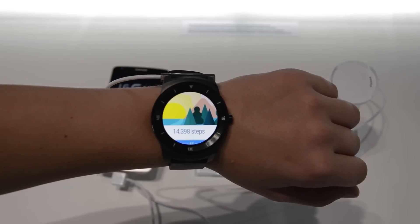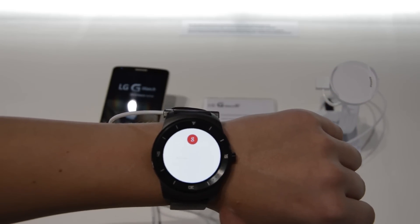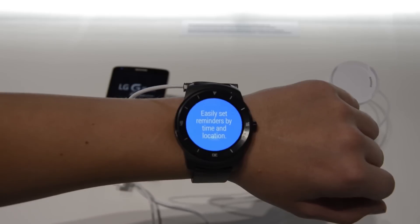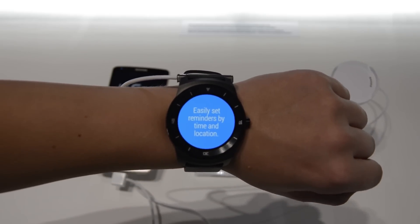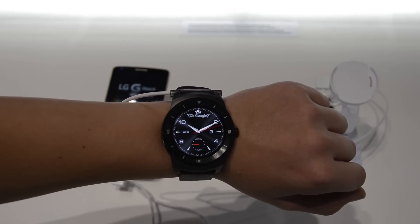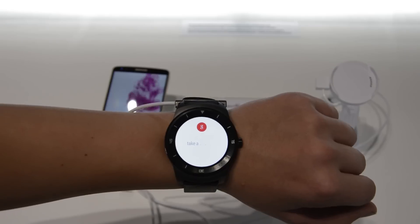The LG G Watch R is a circular smartwatch by LG and it's a competitor to the very popular Moto 360. So I think that this is a very awesome watch, and I can really tell you guys that the G Watch R is amazing.